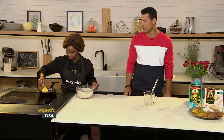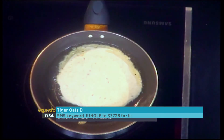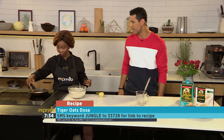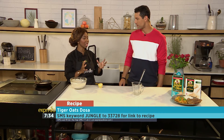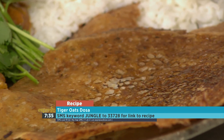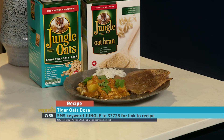There we have it. The keyword is Jungle — SMS that to 33728 to get your hands on the recipe for our dosa, an Indian dish with a South African twist. We have our batter ready, it just went into the pan. Chef Tash is showing us there, and now you do as you would a pancake. You need to wait for the sides to brown and be crispy — that is the dosa. It's not like a regular pancake where you need everything nice and fluffy and soft. This one has to be a little bit crispy so that it doesn't become soggy when you eat it with your curry. It looks delicious!